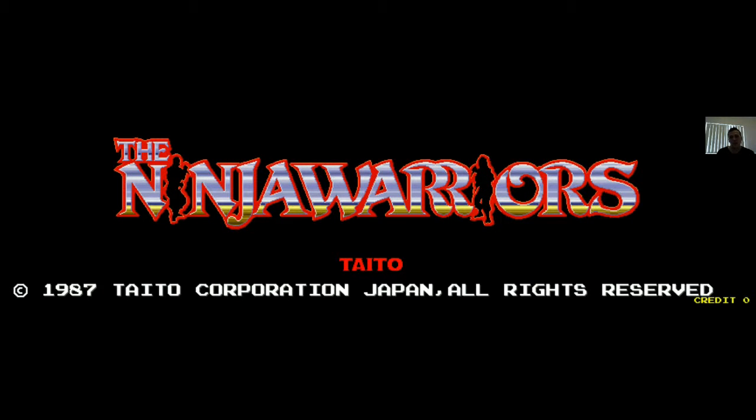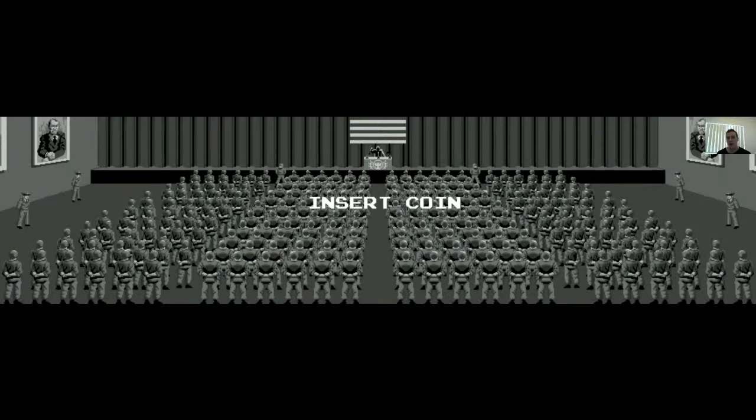Hey guys, welcome once again to the One Coin Only arcade channel. As always, we're here to take a classic arcade game and see how long we can last off one credit, or one coin if you will. And today we have a real famous one — we're going to be playing The Ninja Warriors. This was released by Taito in 1987. So here we go, we've got our one coin inserted and we're going to have some fun. This is a great game.